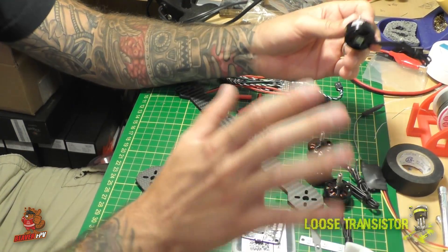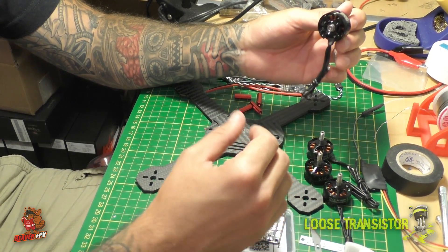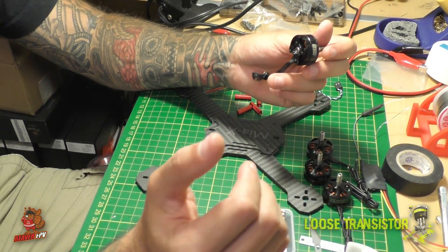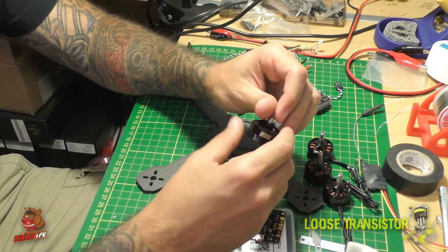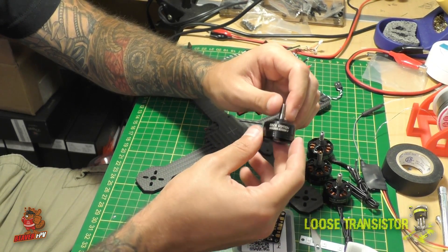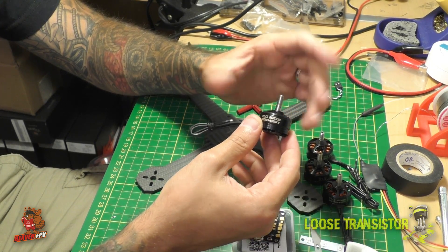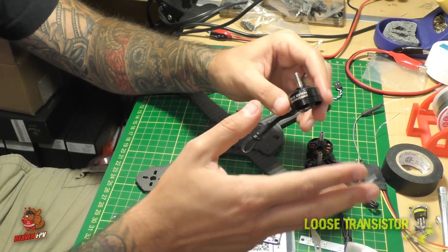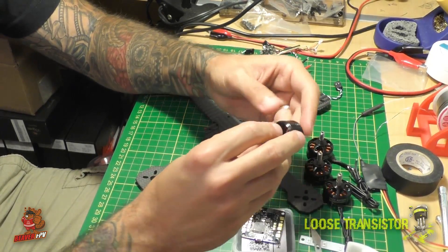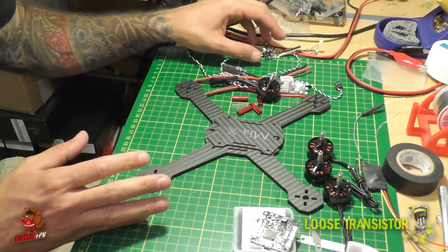The motors are nothing special either, because part of how I wanted to make this build is to keep it inexpensive with easily sourced components that I could use as a test bed and really push to the limit. The motors are DYS 2205 2550 kV, which I'm actually liking a lot with the DAL Cyclone 5050 tri-blade props. These motors are great with those blades especially given the weight this build comes in at. These along with the ESCs and flight controller pretty much give us our drivetrain.